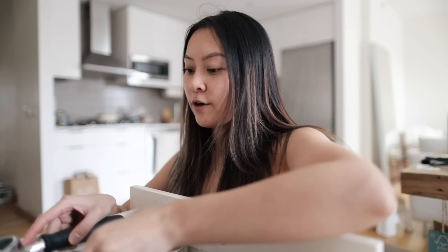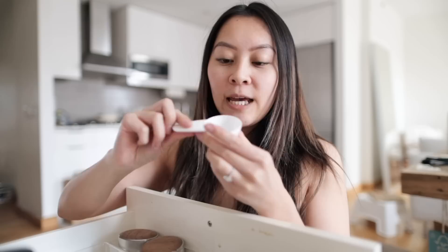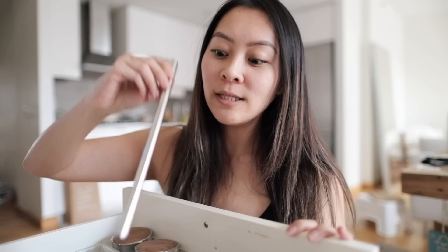Moving on to the top drawer — this is where I keep all my everyday essentials. I have two portafilters from La Marzocco: one came with the machine and one I bought separately as a naked bottomless portafilter, which also comes with different size baskets. I have a scooper from the V60, a tamper from Saint Anthony Industries, a distribution tool, and a new tamper since the basket size is bigger for the Linea Mini. I also have metal straws that I use every day.